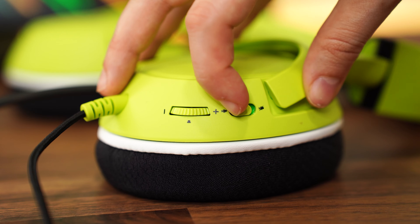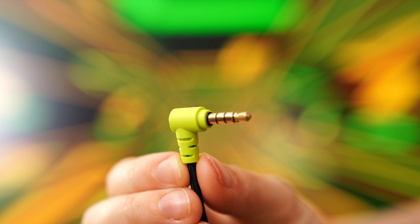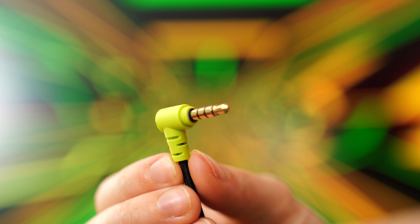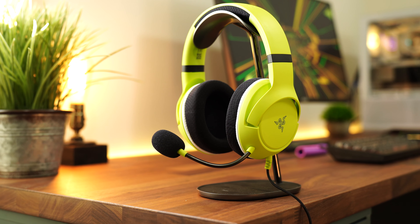For controls, on the back of the left ear cup there is a mic mute switch and a volume wheel. For connectivity, this is a wired headset with a non-detachable 3.5 millimeter cable, making it the only wired headset in the Kyra lineup.